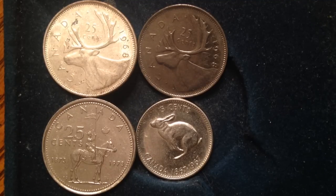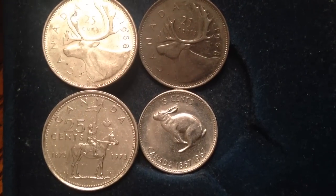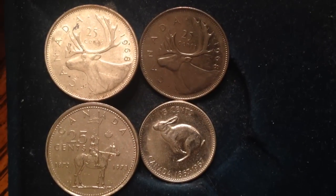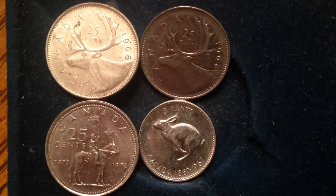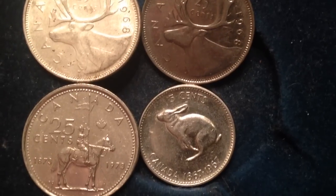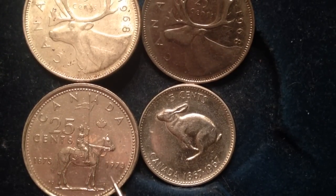Hello coin collectors, welcome back to the Big D Coins channel. My name is Dylan and I'm going to share some cool Canadian quarters today. I'm going to try and keep it interesting — switch it up and take some quarters from north of the border, in case you're getting bored of United States coins. We're going to make some Canadian coin videos for you today.